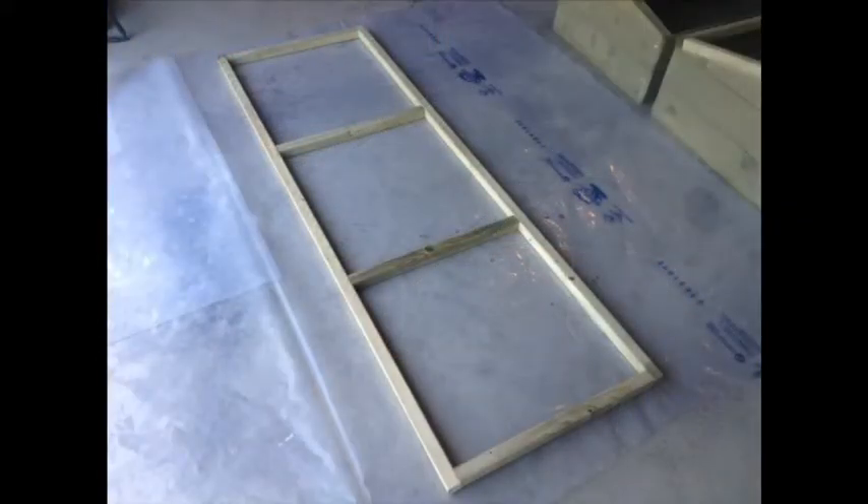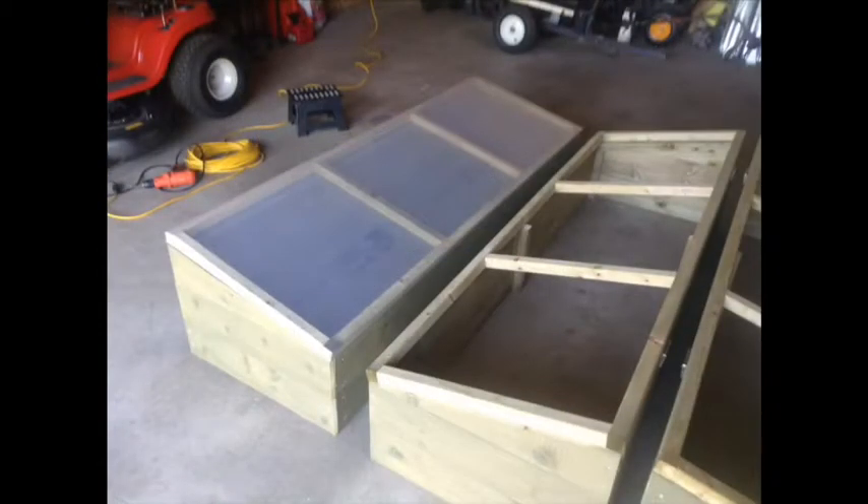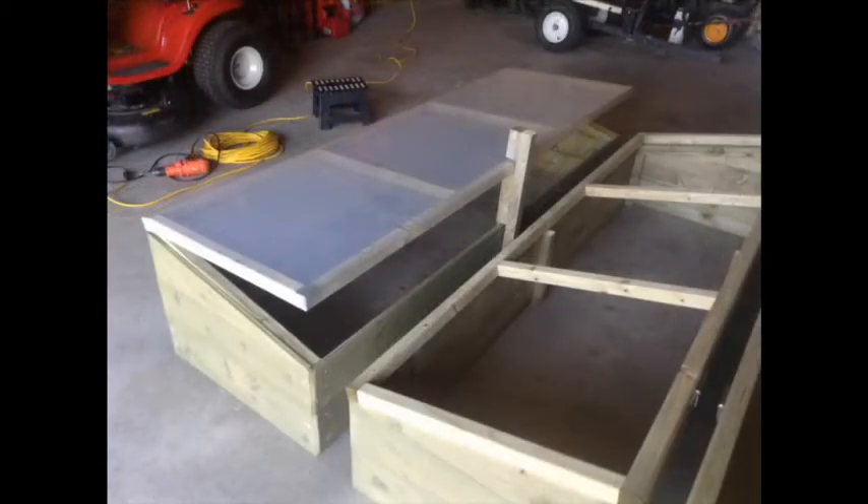Now that the frames and lids are complete, all that's left to do is add the plastic around the lids, creating a double layer of winter weather protection.